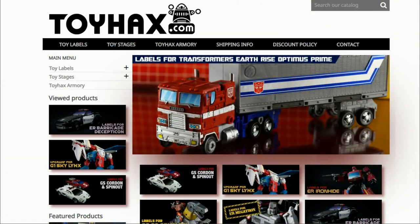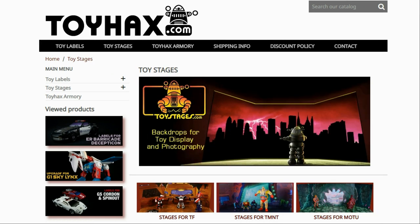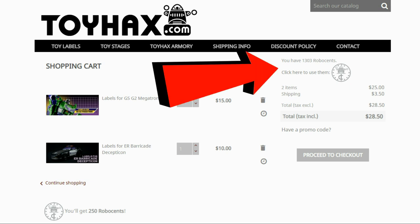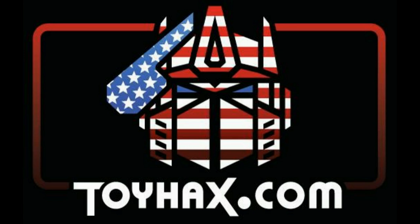Hey, what's going on guys? Patriot Prime here once again with another video. But before I get started, I want to give a huge shout out to my sponsor ToyHacks.com. ToyHacks is a company that provides upgrade decals for modern Transformer figures along with reproduction decals for the vintage ones. Make sure and check out the ToyHacks Armory to see their line of Transformers weaponry in multiple colors and toy stages for awesome display backdrops. Each purchase earns you RoboSense that you can use for future purchases, and you can check your balance anytime in your cart. ToyHacks is a company run by collectors for collectors, so check out ToyHacks.com and tell them Patriot Prime sent you.